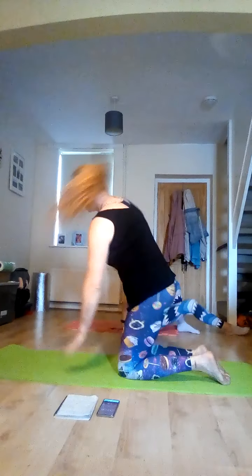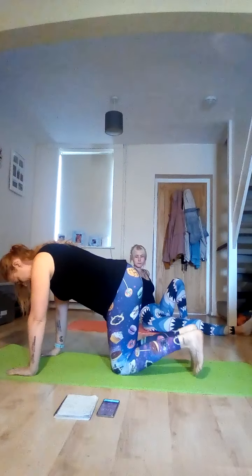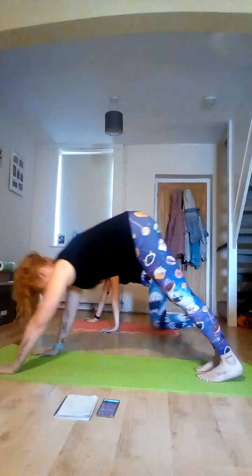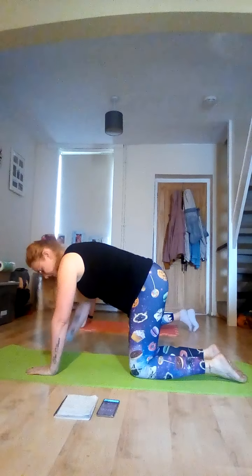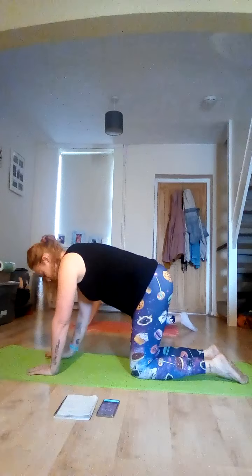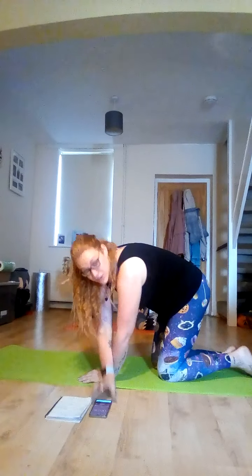Our next round: we're going to come up to our knees into that tabletop position. We're going to do dog to plank — use your toes to push yourself up into that downward dog position, then take yourself out into that plank position, just alternating that. We're also going to do thread the needle — one side at a time, bringing that arm through straight, twisting your waist as you go.